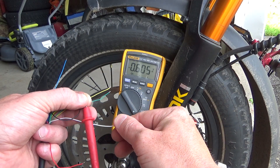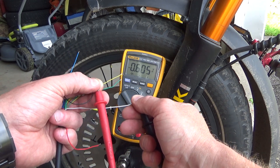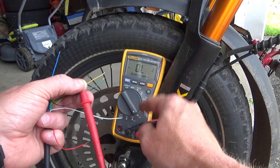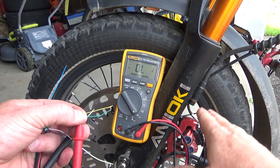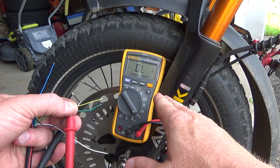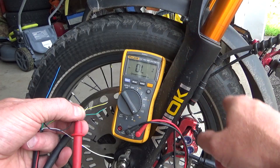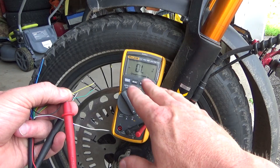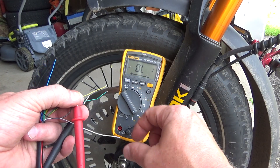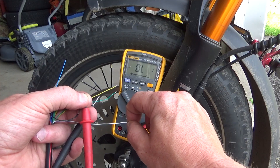We can also check the white wire. For the front wheel here it exists but it's not connected to the controller on the A8 52 volt. And on the A8 60 volt, the white wire reads just 0 for the front wheel because there is no hall sensor for speed on the front wheel on that 60 volt model.